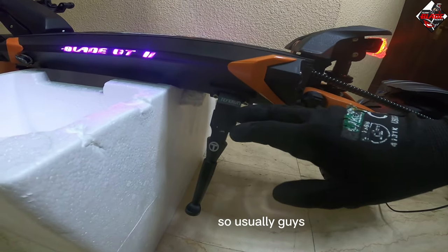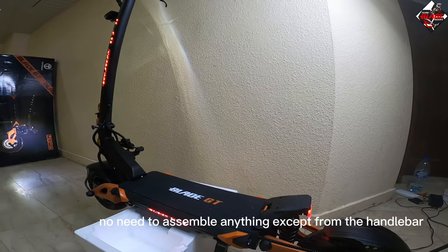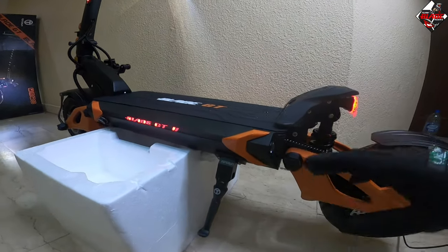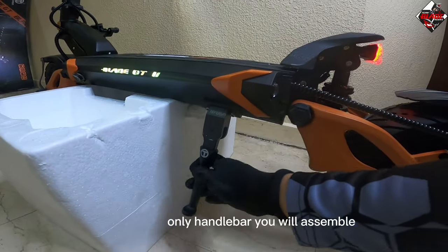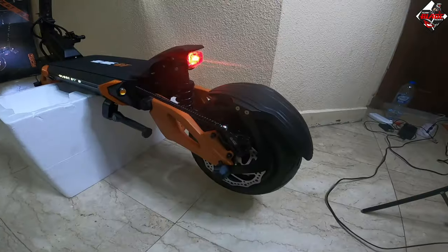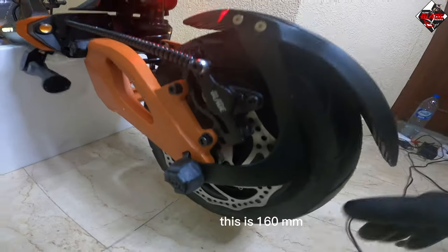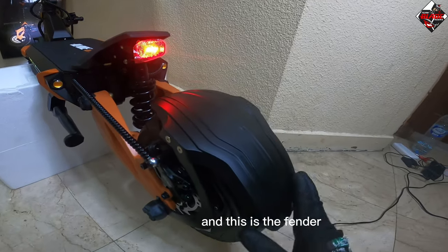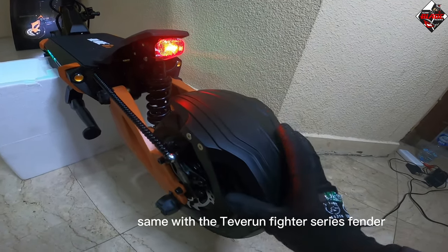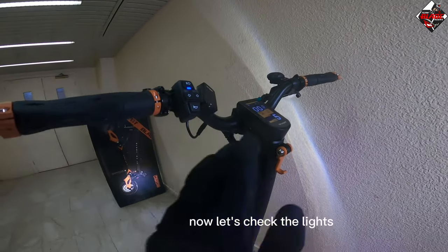Usually there is no need to assemble anything except the handlebar — after you receive the Blade GT2, the rest is already assembled. The rotor disc is 160 mm. The fender is the same design as the Teberon Fighter Series fender.